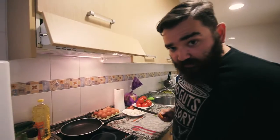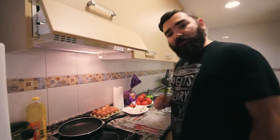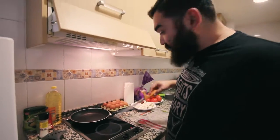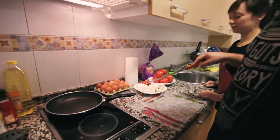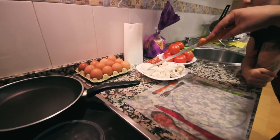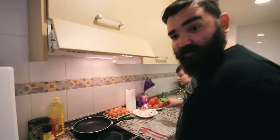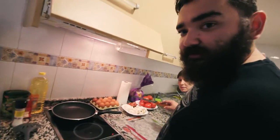Hola chicos, we're in Guijón cooking. Today we're gonna cook some omelette, and for the omelette we need some eggs. We're gonna make two kinds of omelettes — one with mushrooms and mozzarella, and one with chorizo, mushrooms, mozzarella, tomatoes, and everything.